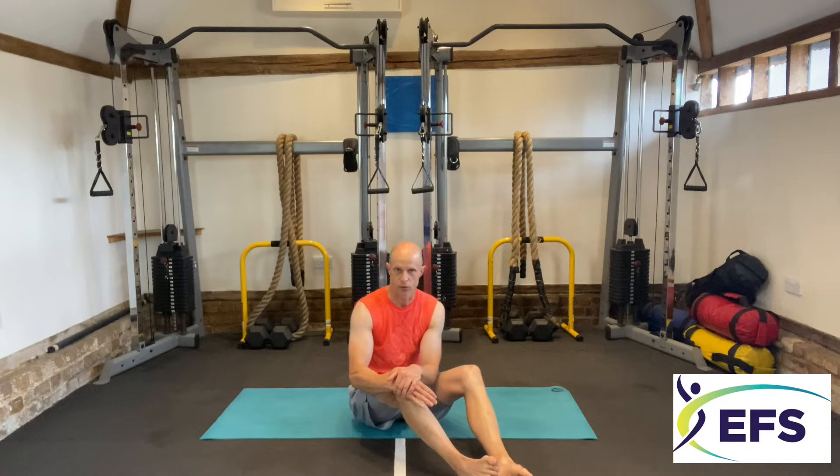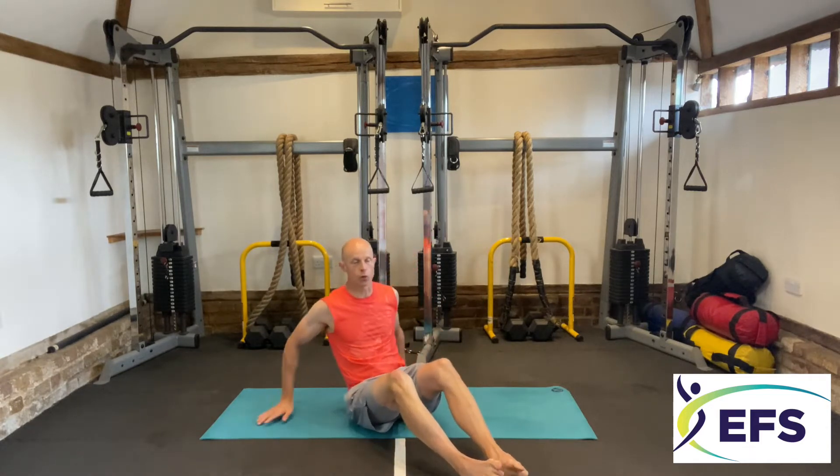Hi there, from Evolution Fitness Systems, with the start of a Pilates Fit series. We're going to be combining Pilates moves together to increase the fitness level, to get you fitter. Off we go.